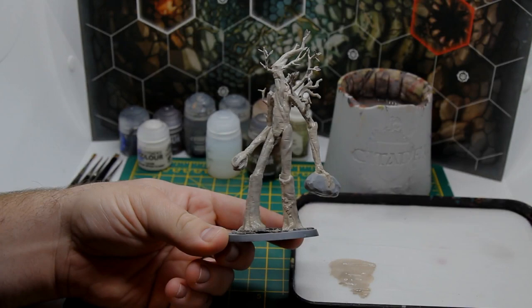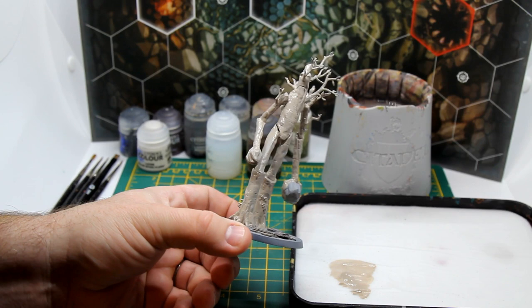Here he is after his first coat of Rakarth Flesh. It's looking a little bit streaky but we're kind of getting an idea of the tone we're going for. So we're going to give him another layer and see how we get on.